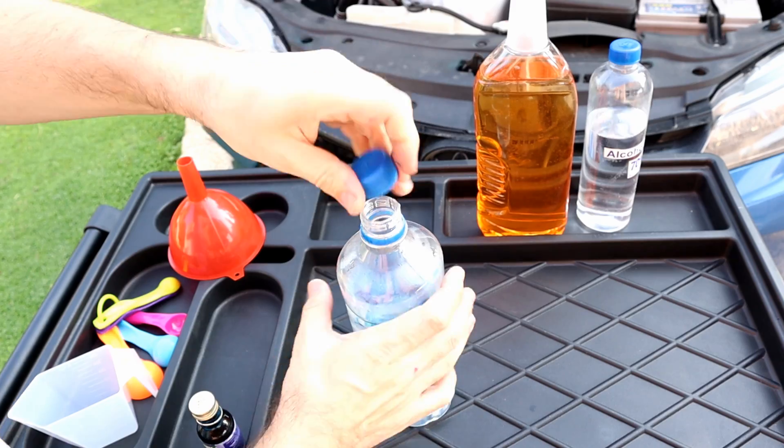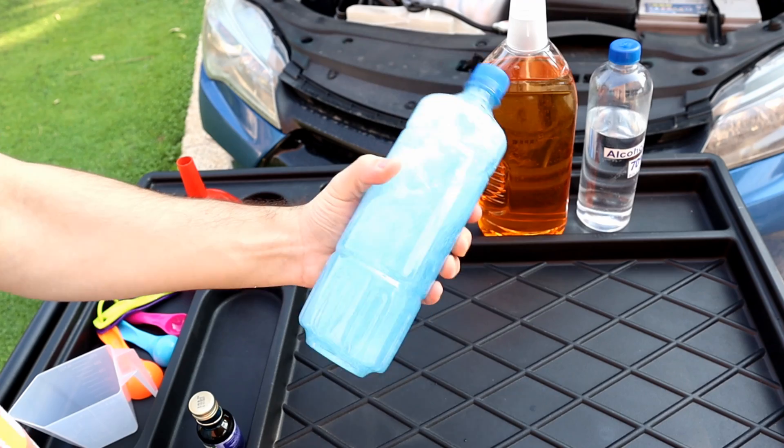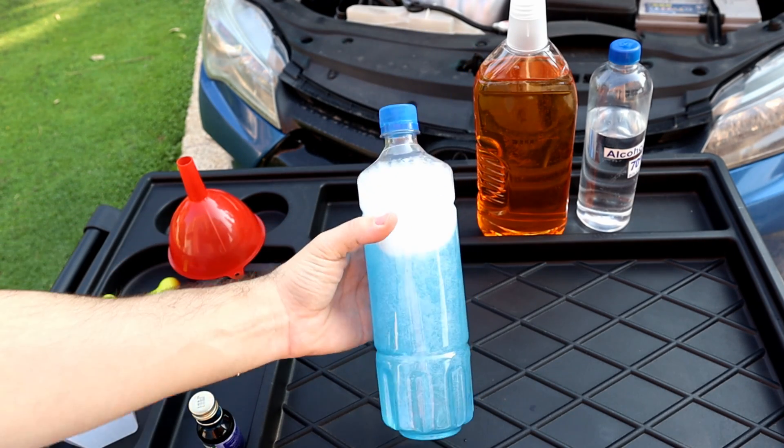Put the cap back on and shake it well. Now we have our own windshield fluid.